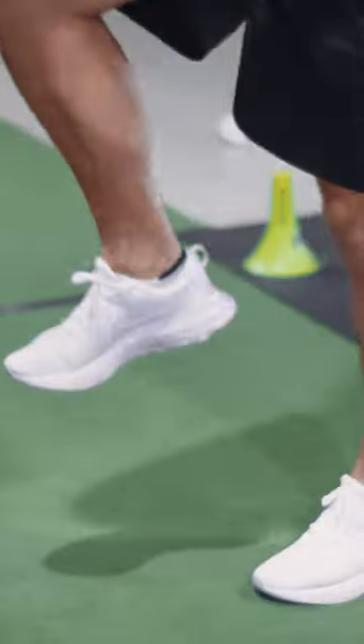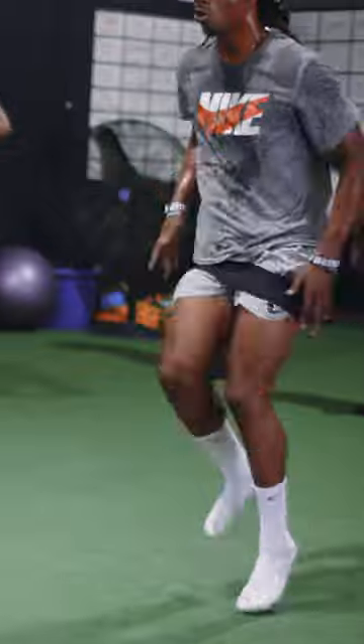High knee piston run, right? I don't need the knee to hip level. Fast. Make sure you're not lifting the heel, so I don't want you bending across the knee. Let's go. 10 yards down. Tap, tap, tap, tap.